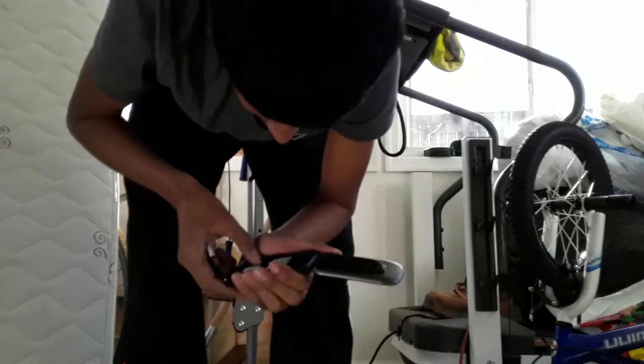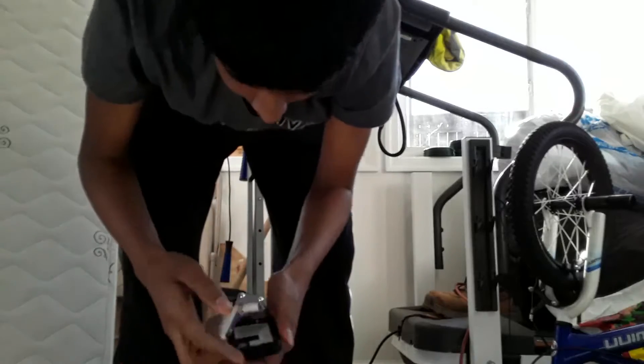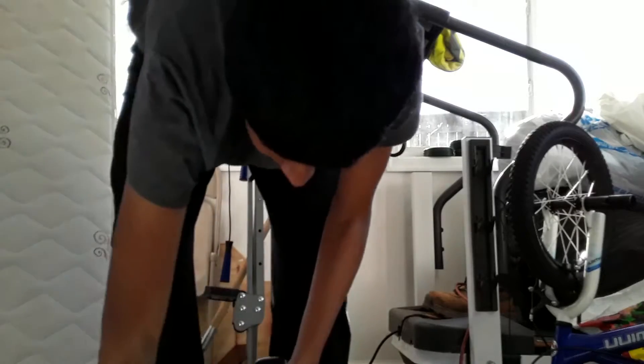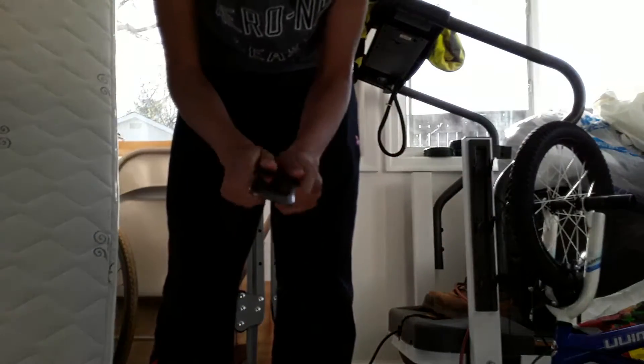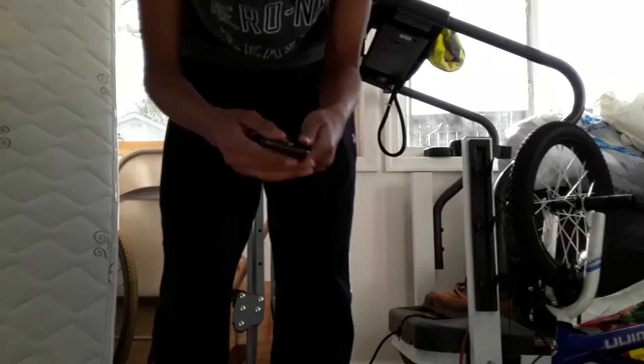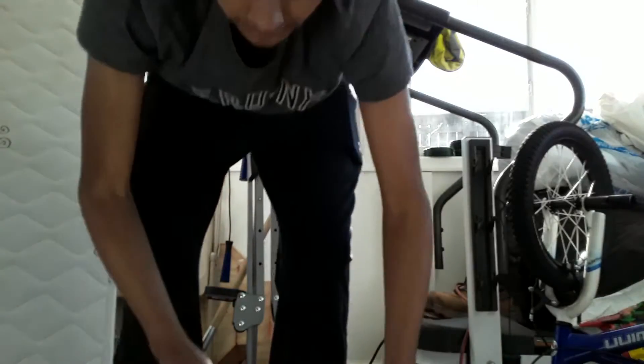How do you take this thing out? Forget it, let's just beat this up. Yep, it still works.